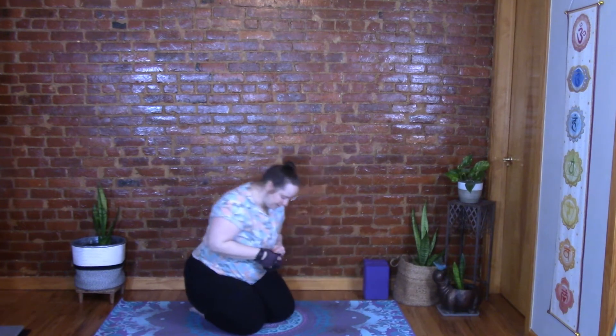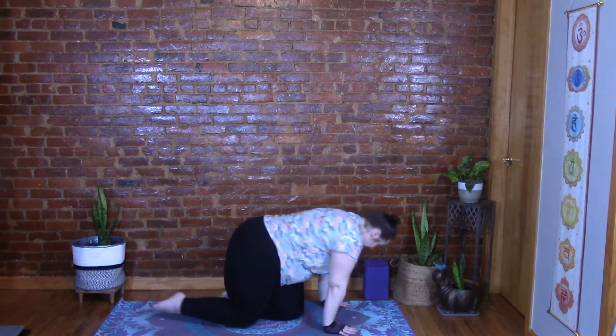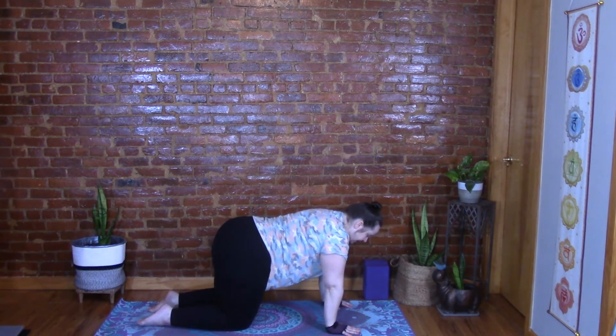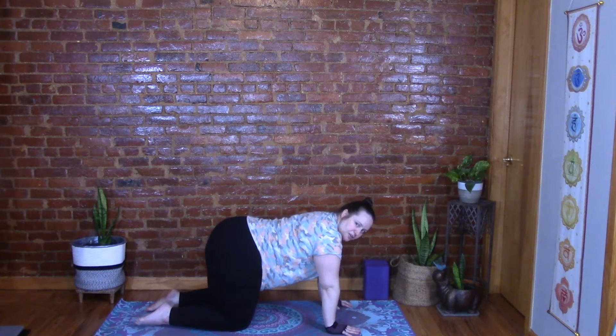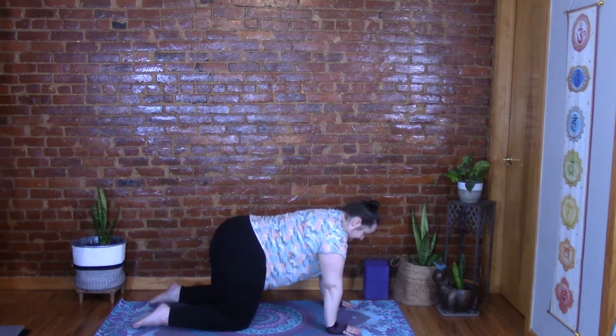Let's move on to tabletop — onto your hands and knees. You can always put a blanket underneath your knees for cushion. Wrists are under the shoulders, knees are under the hips. Lead forward with your crown and send your tailbone back, almost like somebody's stretching your spine. Press through those hands, engage the shoulders, and draw the navel in. Stay here for a moment and just breathe.